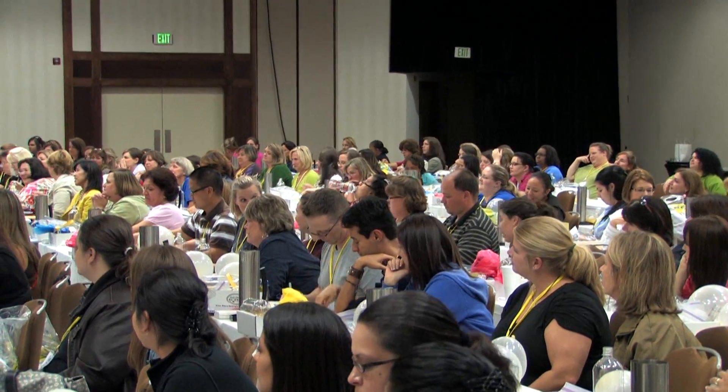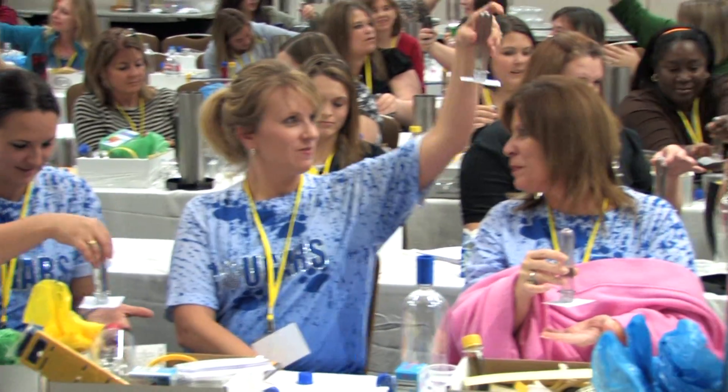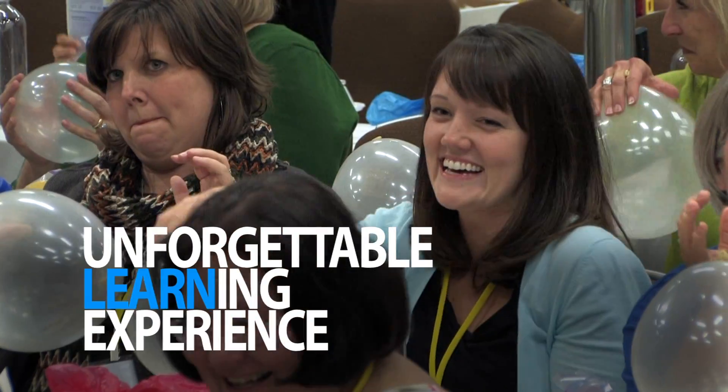The difference between a good and a great science teacher is that a good science teacher has got a lot of stuff. A great teacher could care less. A great teacher has the stuff, but a great teacher knows how to take an ordinary hands-on activity that a good teacher would do, and to turn it into an unforgettable learning experience.